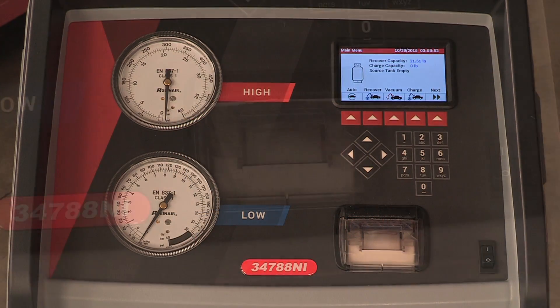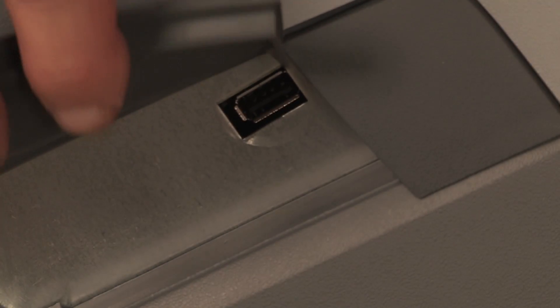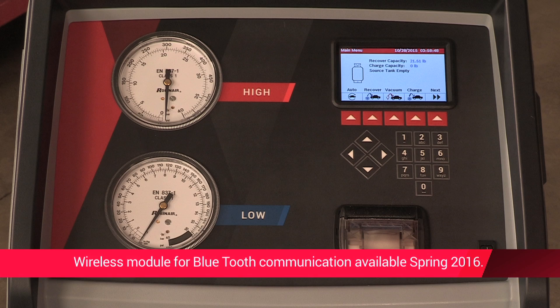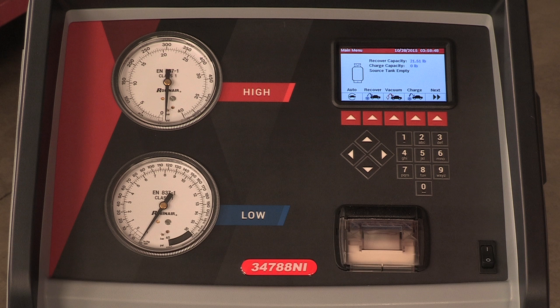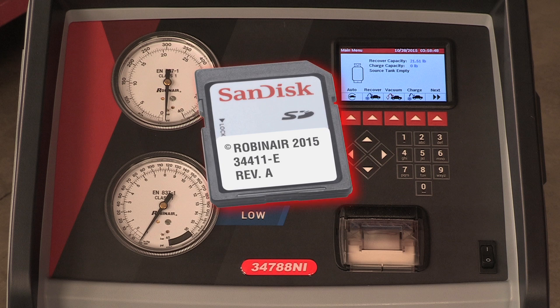The 34788NI also boasts the ability to add a printer, USB data sharing, refrigerant identifier, and wireless module for Wi-Fi or Bluetooth communication. An optional refrigerant charge and oil capacities database is available for North American market vehicles.